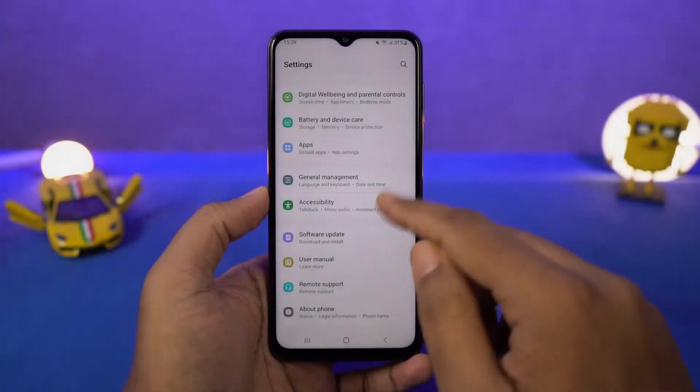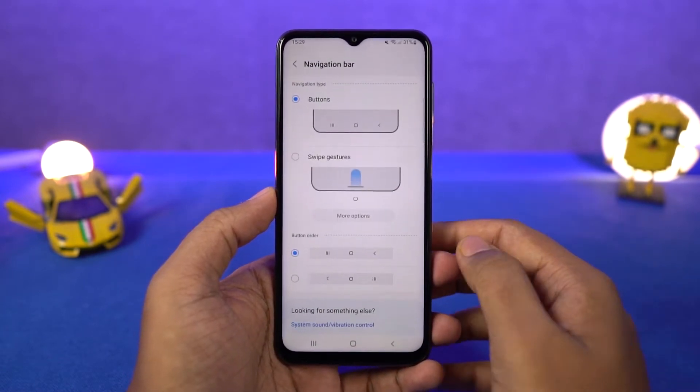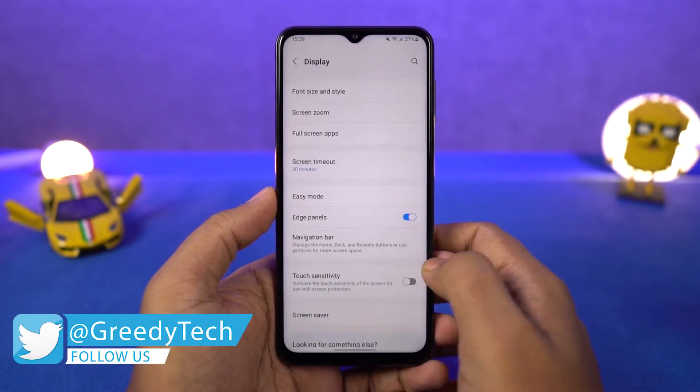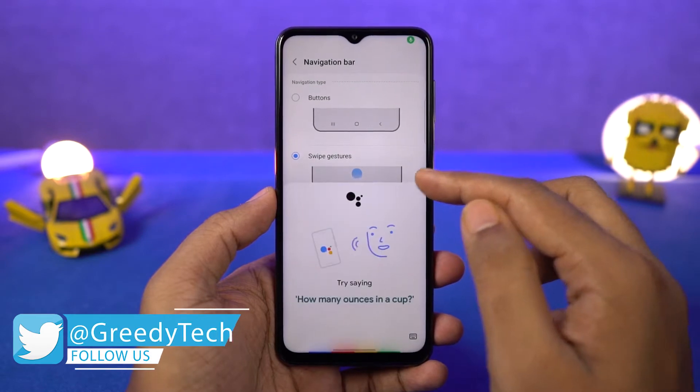First we have full screen gestures. Once you enable this, you can swipe up to go home, swipe up and hold for recent apps, swipe from left or right to go back. You can swipe up diagonally from the bottom left or right corner for Google Assistant. You can also swipe on the bottom to switch between apps.